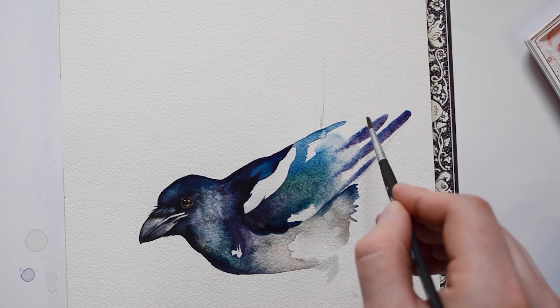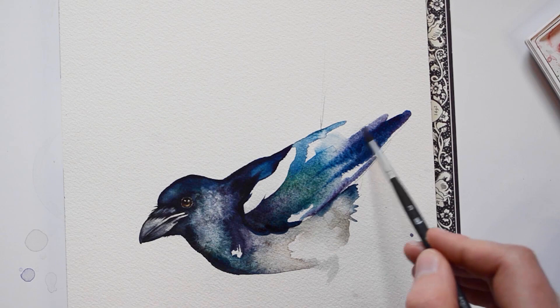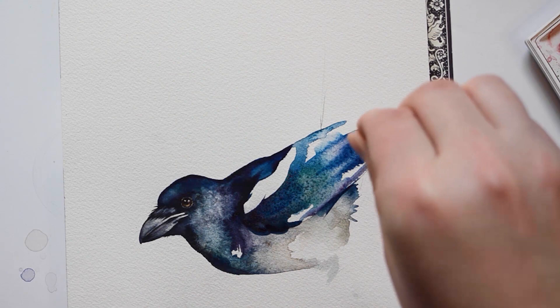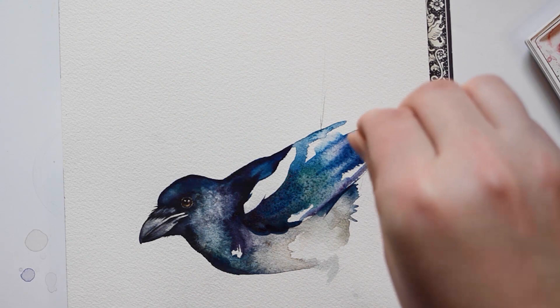Here, I'm using a brush to create feathers. Lastly, I'm going to add salt to this wash before it dries.